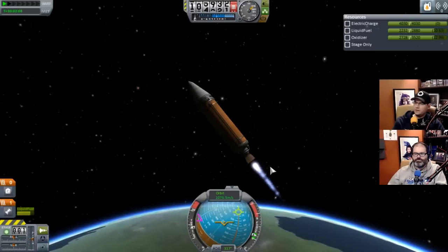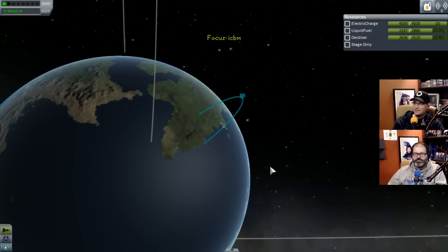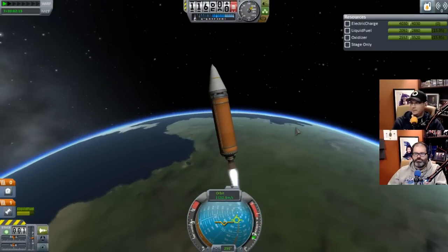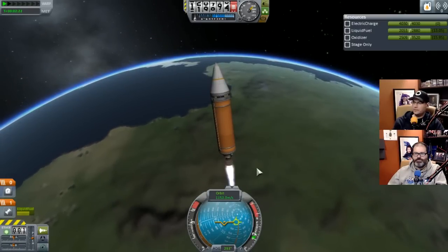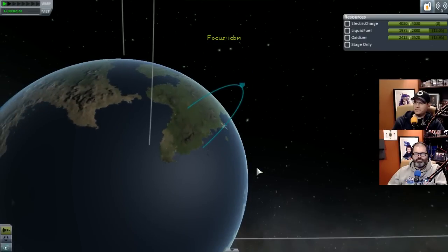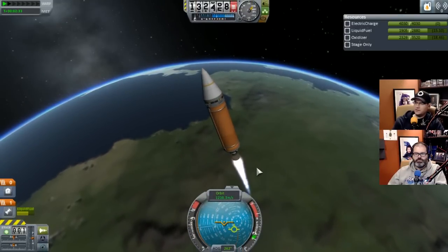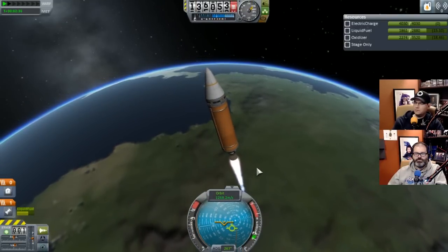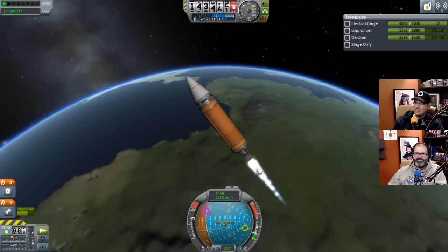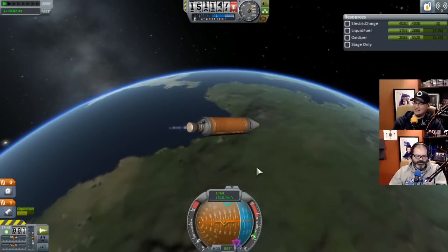Are you losing control again? Yeah - I don't think we're gonna swing far enough. I'm trying to pitch it way far over, but if I try something crazy like that I just lose control. We're out of atmosphere now - let me give it a little more gas. I still think you need to pitch it a bit more. Do we get SAS? We don't - oh shit, we've lost control.